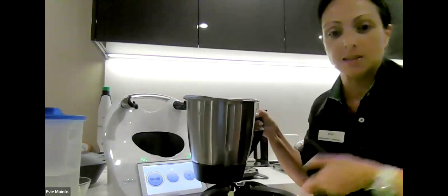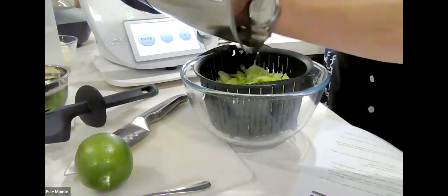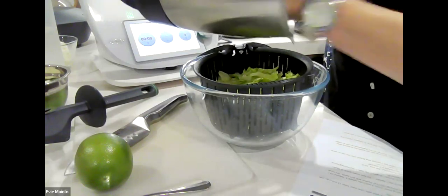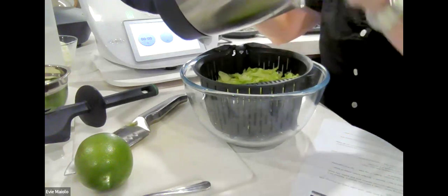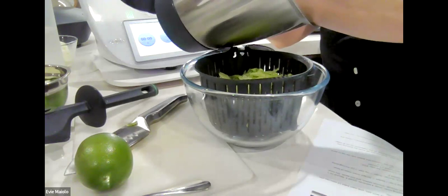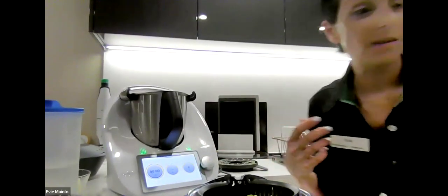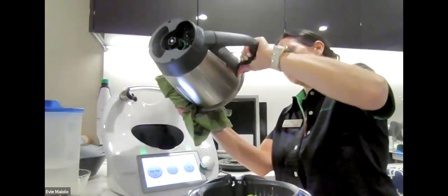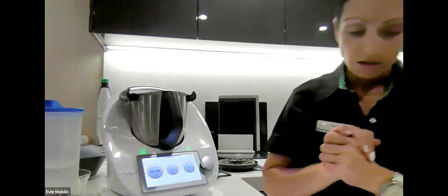That lettuce is beautifully chopped — not too fine, not too coarse. We're going to make sure we've got all of it out and then dry the bowl before continuing. Some variations: you don't have to put lettuce if you don't want to — some fattoush salads use red and green capsicums instead, and you're welcome to do that as well. If there's a lettuce leaf or two left in the bowl it doesn't matter — they'll just blend into the dressing.